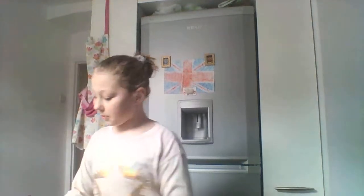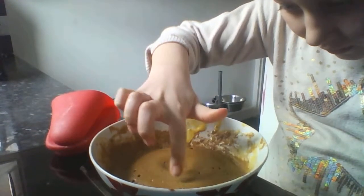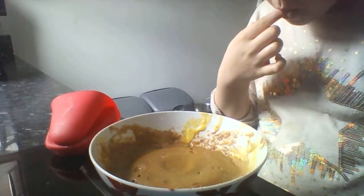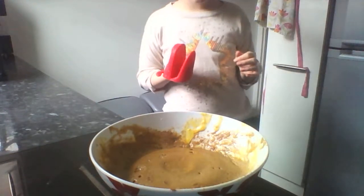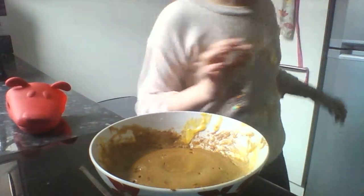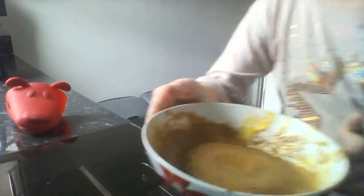As you can probably see in a minute, it hasn't all come out yet. You'll need it for a bit more. It hasn't all gone in. I think I got a bit too much cocoa powder in it.